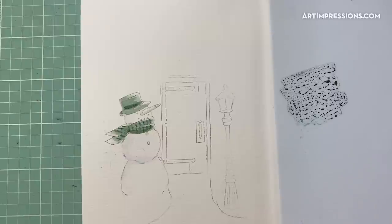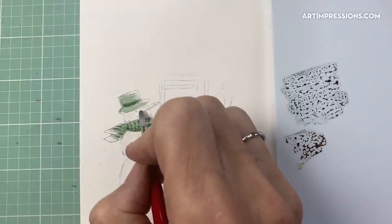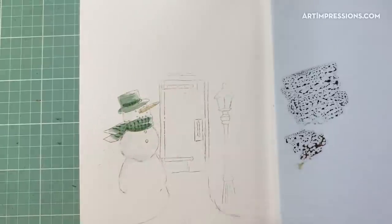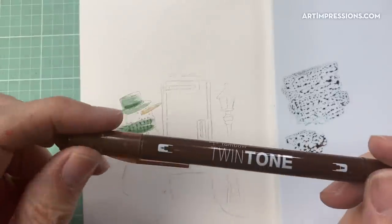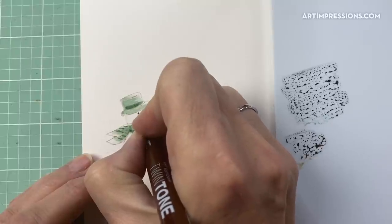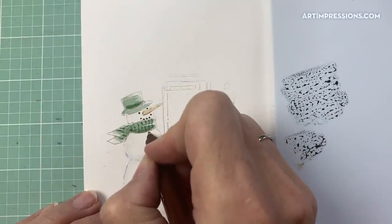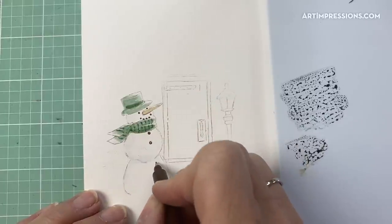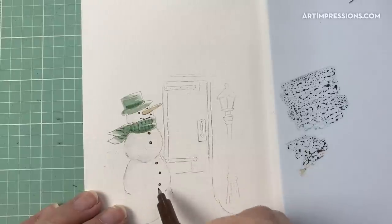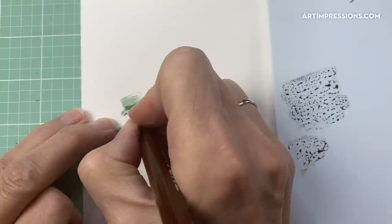I'm going to add some brown — the same dark brown we used to start — to my palette, and add a little color to his little nose, still leaving that highlight on top. It's so important. Now I'm going to take my twin tone with the really tiny fine tip and darken his eyes. This makes such a difference — don't ever forget this step, it's so important to get that in there dark. Same with his little buttons, adding a few more curving around to give him more of a rounded belly. Then I'll add the hat detail back in.